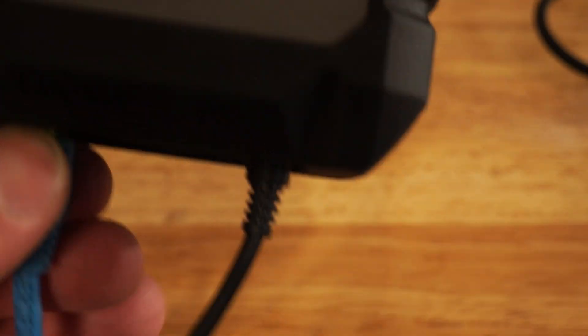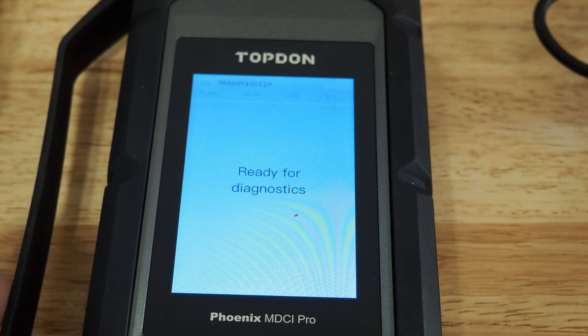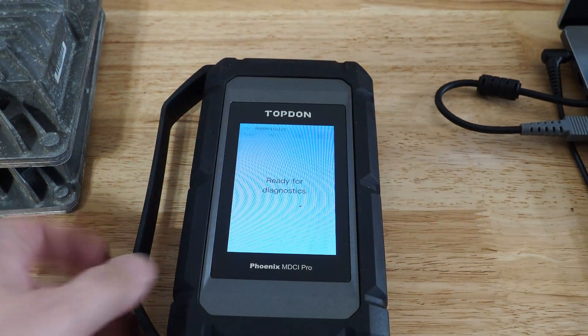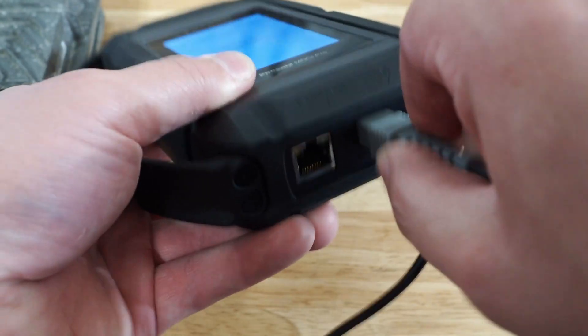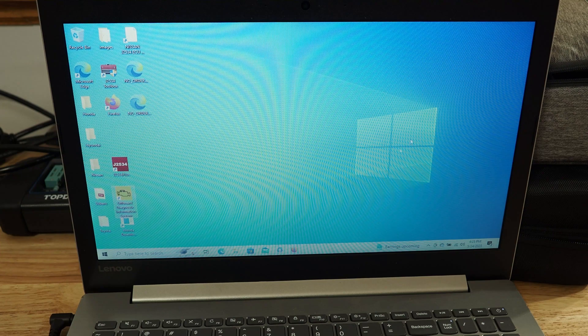Now we're going to disconnect the ethernet cable. It's okay if we leave the power cord plugged in, but we're going to disconnect that ethernet cable. I'm going to go back and now we are going to plug this in to our PC using the USB cable. Okay, so we are connected to the PC now. We've got our J2534 program here on the far left — I'm going to go ahead and open that up.